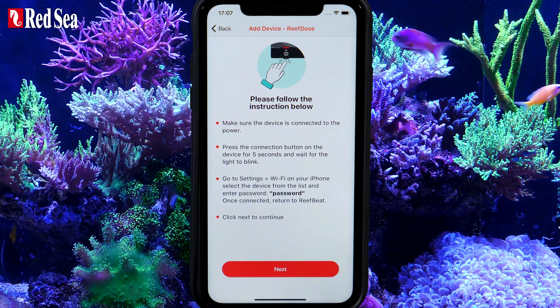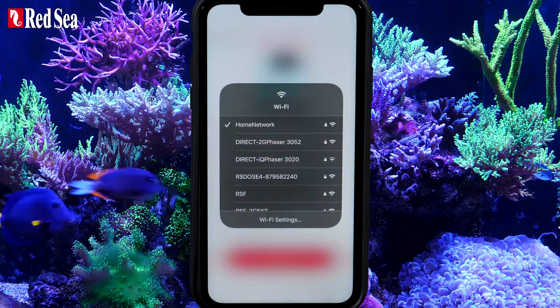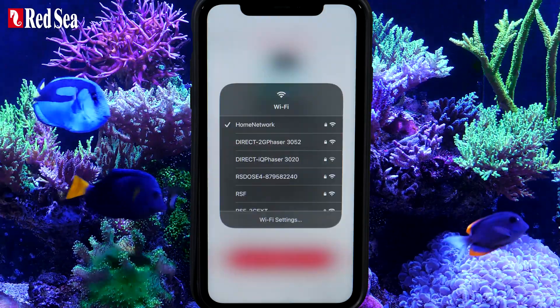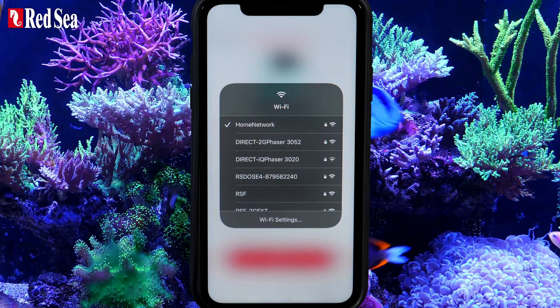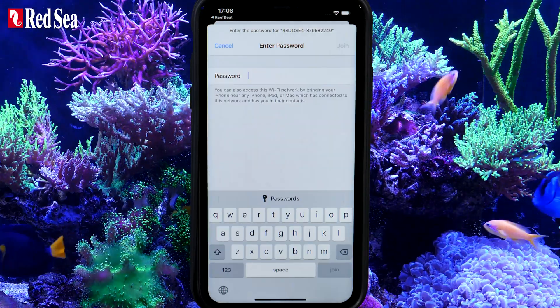Now we will connect your mobile device to the ReefDose unit you are trying to onboard. Go to the device's Wi-Fi settings page. Identify your new device by its serial number, select it and enter the password, which is 'Password'.